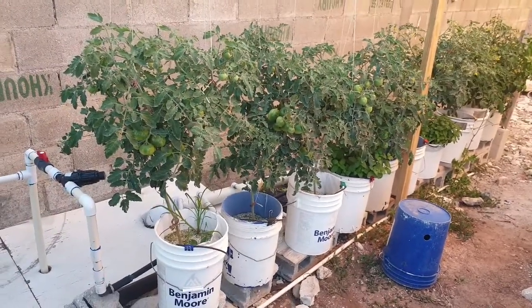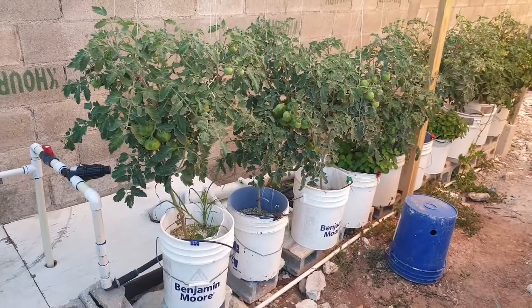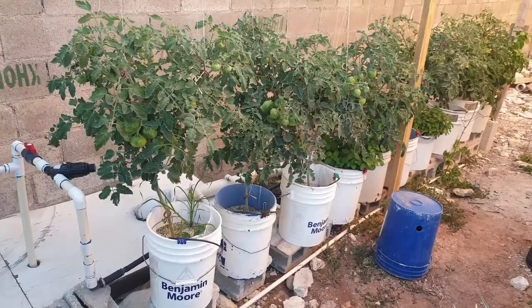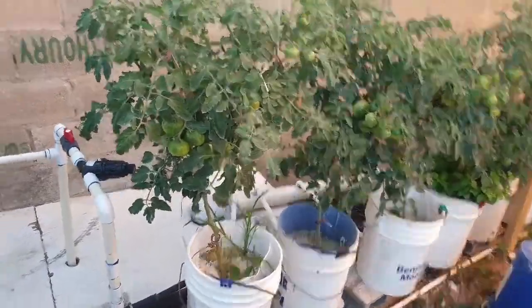Hello everyone, welcome back to another informative video. In this video we are taking a quick look at how the plants are progressing in the mini hydroponic system, and let us start with the tomato plants.